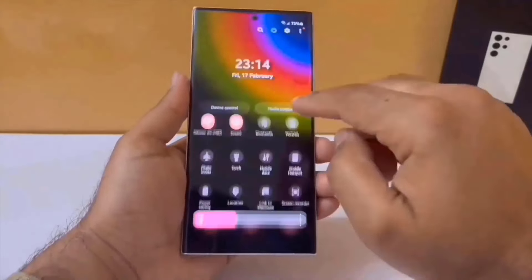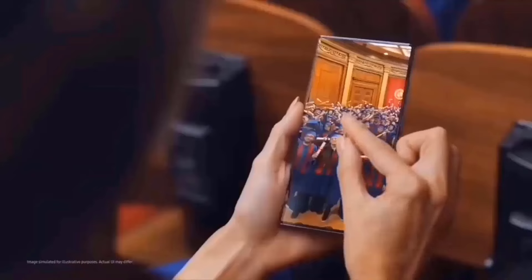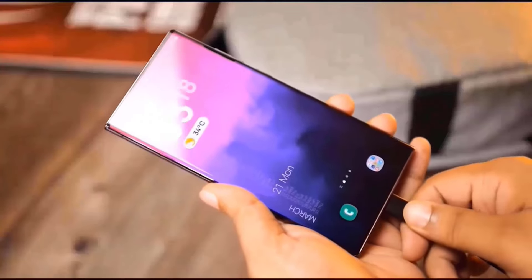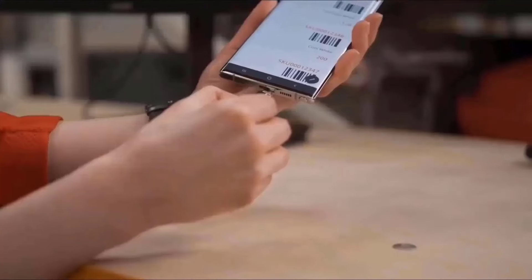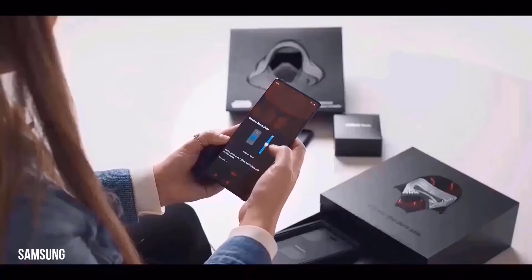On January 17th, during the Galaxy Unpacked event, Samsung announced that the flagship Galaxy S24 series would be launched. The Galaxy S24, Galaxy S24 Plus, and Galaxy S24 Ultra are the three smartphones that will be unveiled at the Galaxy Unpacked event.